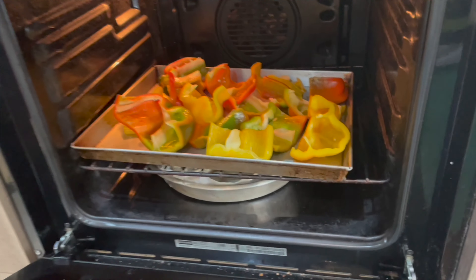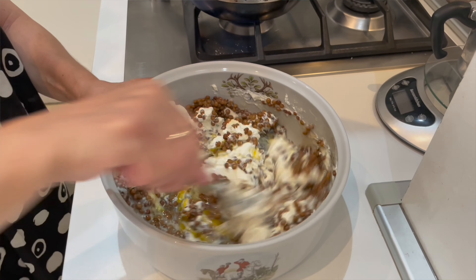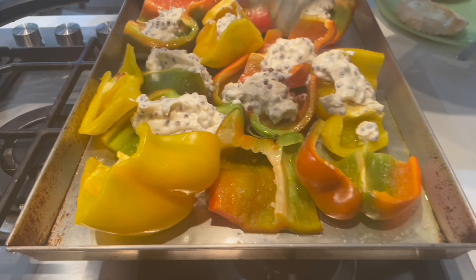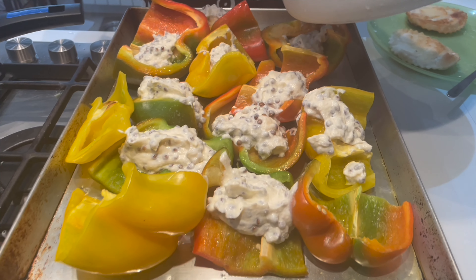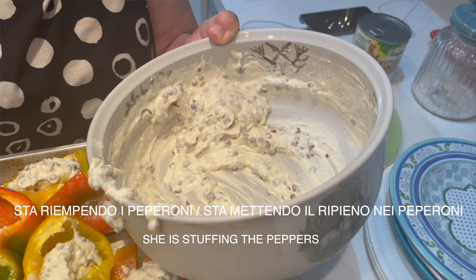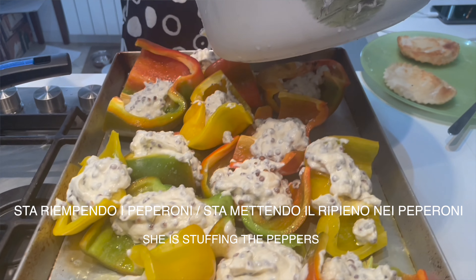In the meantime she's putting the peppers in the oven to cook — I guess about 20 minutes. Oven in Italian is forno — that's why in even English menus you can find al forno, which means baked or oven cooked. Then she's mixing all the ingredients together — mixing in Italian is mescolare. Finally, after a few minutes in the oven, she takes the peppers out and spoons the filling inside. Sta riempendo i peperoni o sta mettendo il ripieno — filling — nei peperoni.